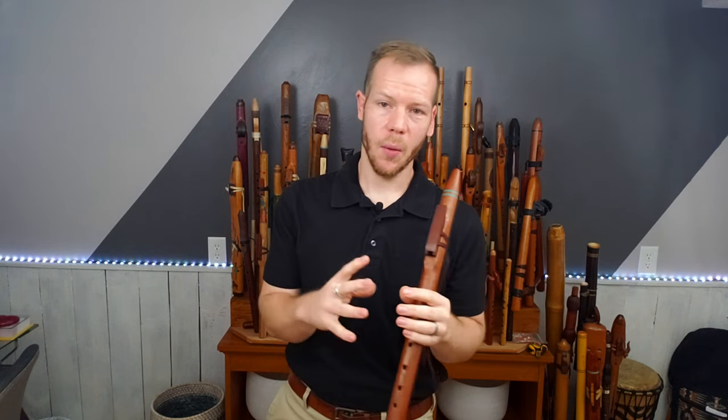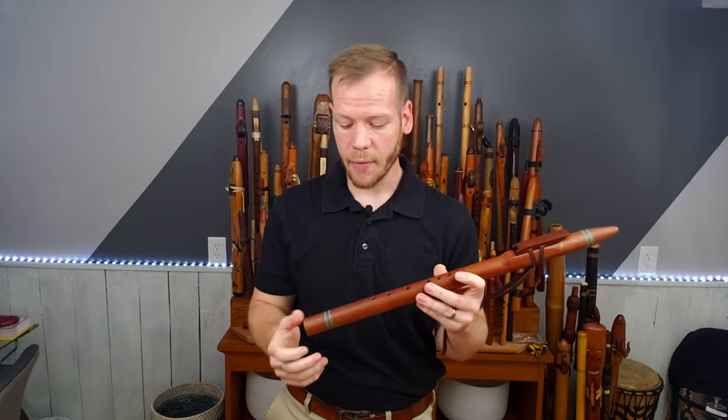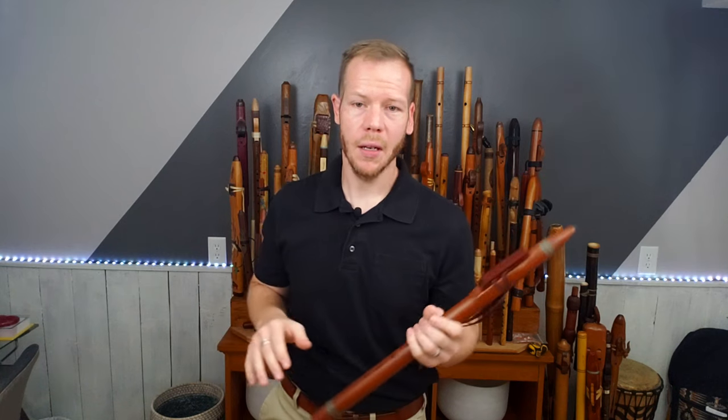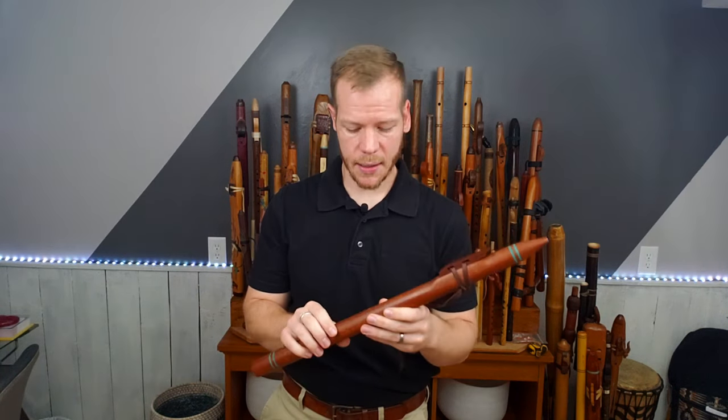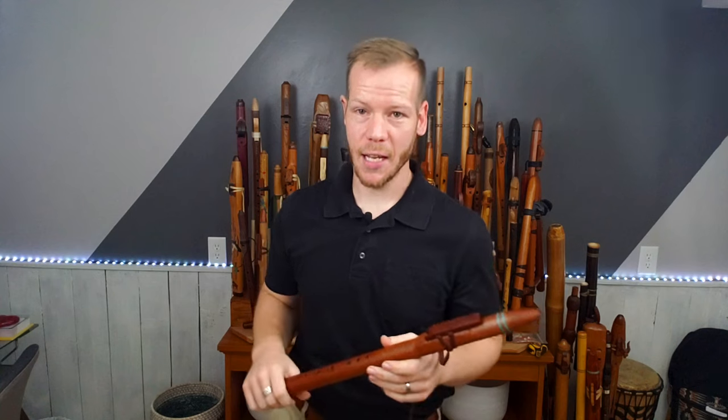Those upper register notes are still pretty easy. I'm working with the shape of my mouth to create greater velocity when I hit those upper register notes. Rick's F sharp minor flutes have a little bit of inlay on a sliding scale depending on the wood and the inlay, so you'll find his F sharp flutes in the $160 to $230, maybe $250 range if they're more elaborate. He really does a great job — I would have no problems taking this on stage, and in fact I have taken it on stage and recorded with this particular flute.